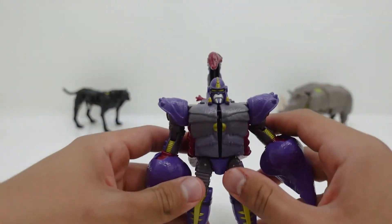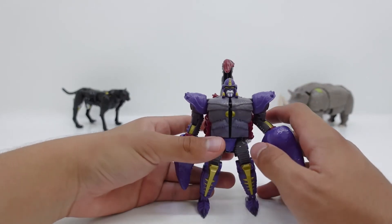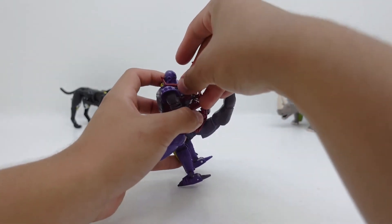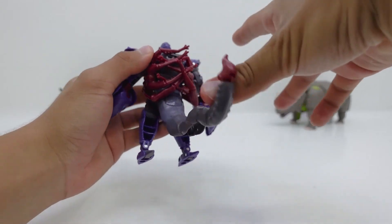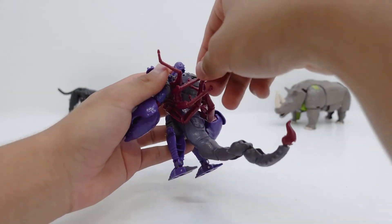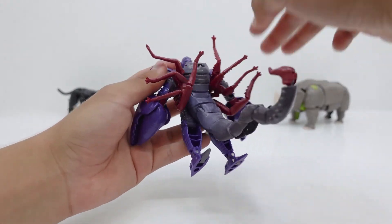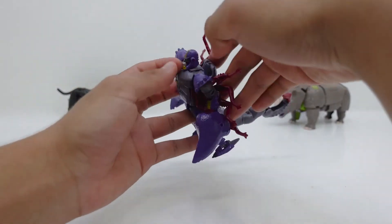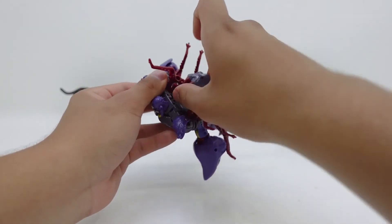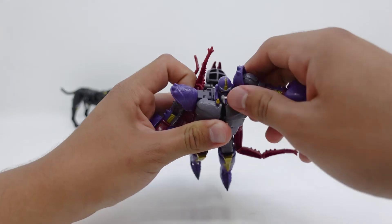Now we're going to transform Scorponok. His transformation is, in fact, more difficult than I thought — it's a little fiddly, but we'll get through it together. The first thing you're going to have to do is go towards the back, lift this whole tail region. You're going to get the legs and flip them like this, then get this pair of two and flip it around, then the hind legs and flip them around. Now you're going to lift this whole region up, then unfold that part right there. Then you're going to move this whole region here — the shoulder pieces — and we can already see how the scorpion will look.